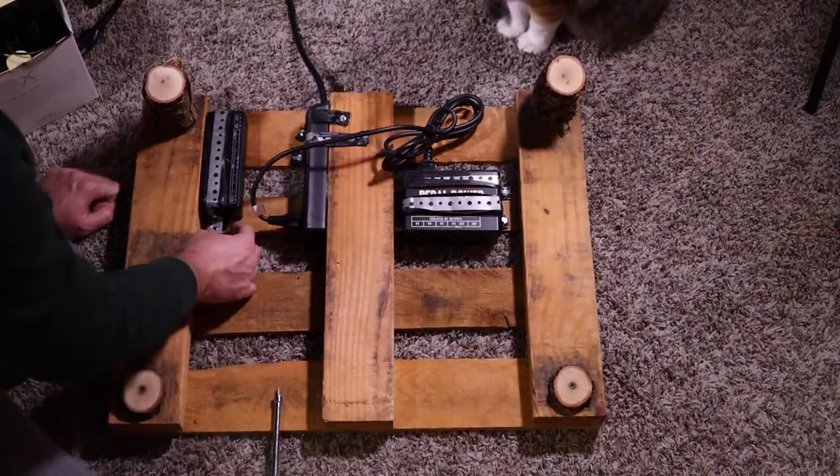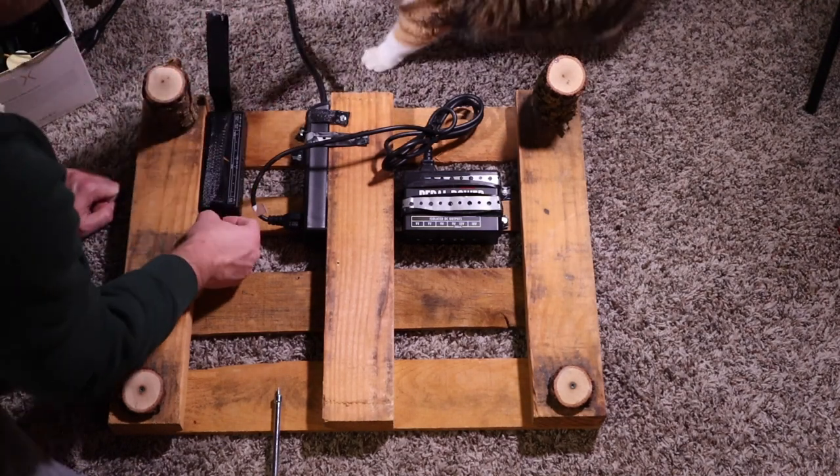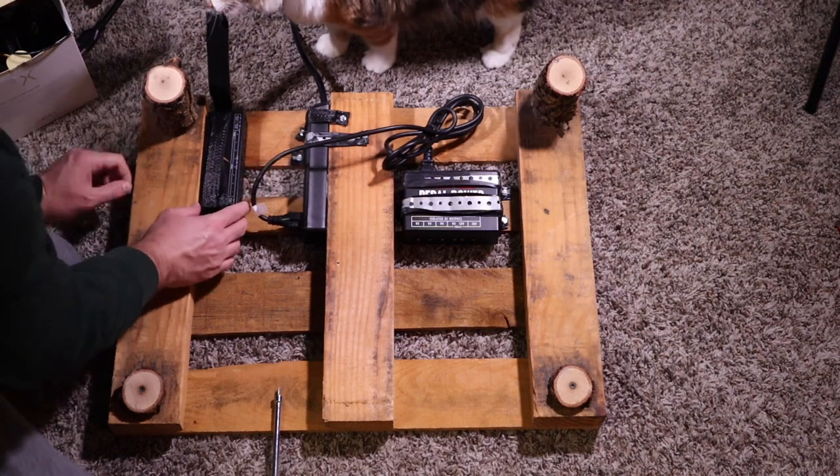So now I'm going to lift this up — it should lift right up. Oh, that's right, I forgot I wrapped this — so I'm going to pop it up.